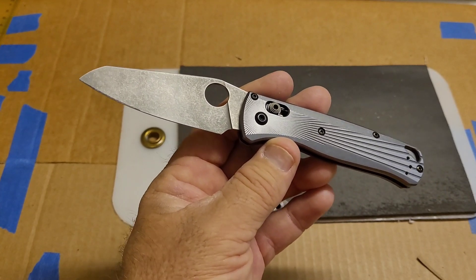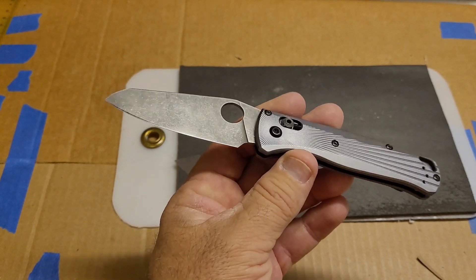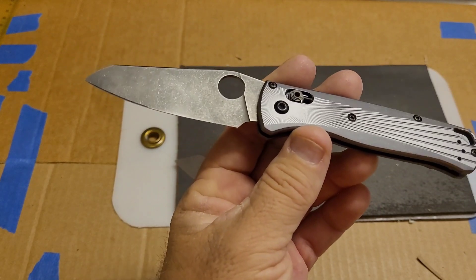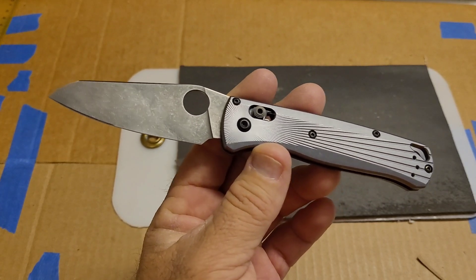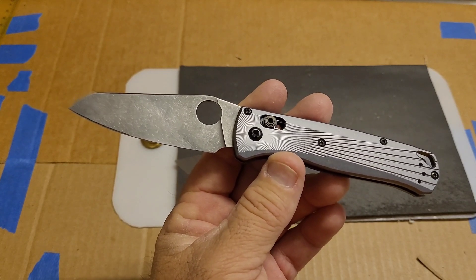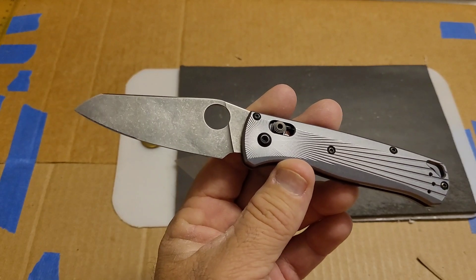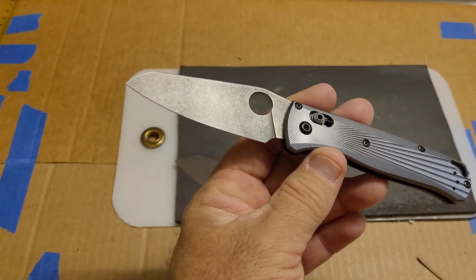So a pretty good jump in just under a point of hardness on Magna Cut. Sharpened it again, ran the confirmation test: 193 feet fine edge, 238 feet working edge, for a total of 431 feet.